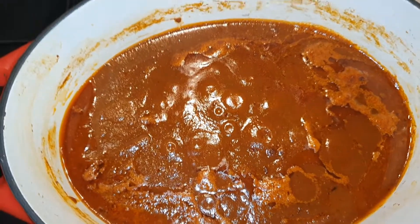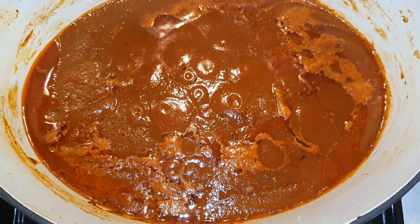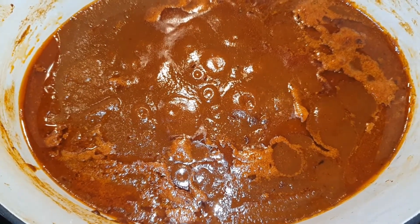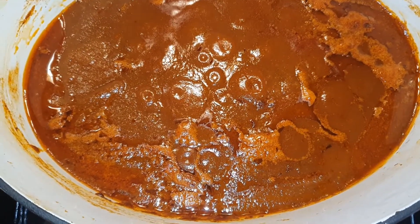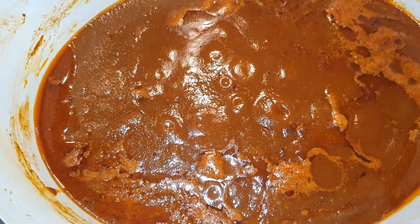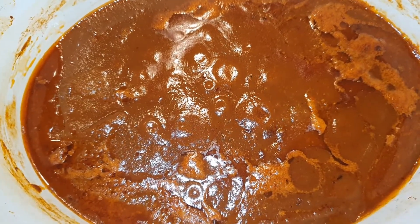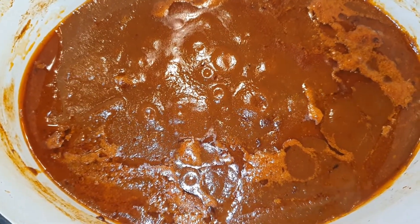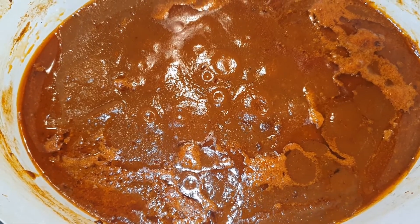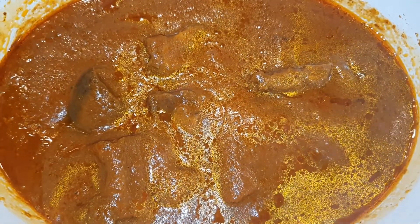Our stew has been simmering down — you guys saw how full it was and this is the level it's gotten to. I've added about five spoons of oil, any oil of your choice. Now I'm going to add back my meat. With Nigerian stew, Ghanaians tend to fry the tomatoes for a very long period — Nigerians don't do that; this is enough for them. I'm going to add in my meat and then add some curry powder, let it sit on the fire for another 10 to 15 minutes and then we are done.